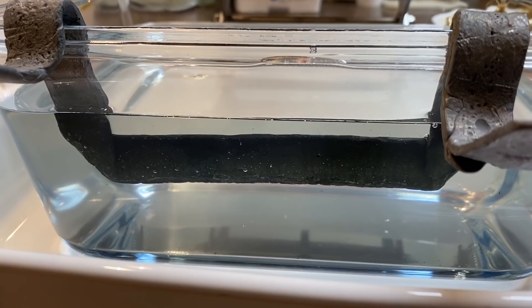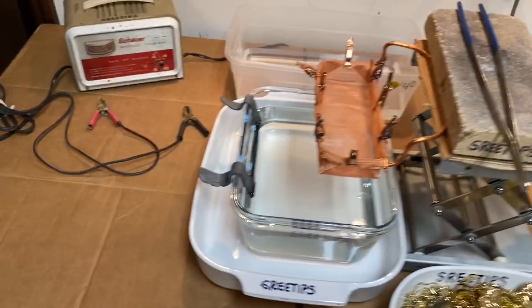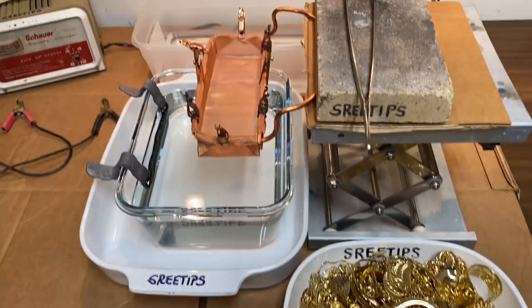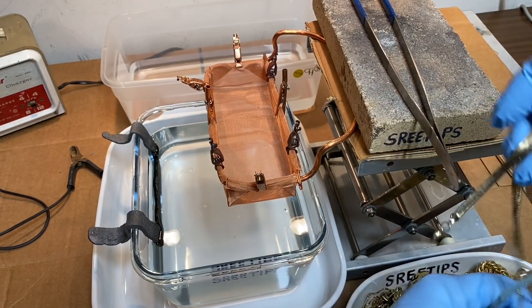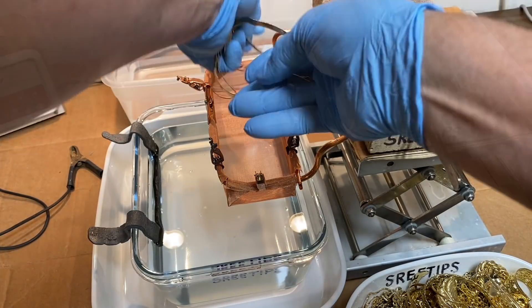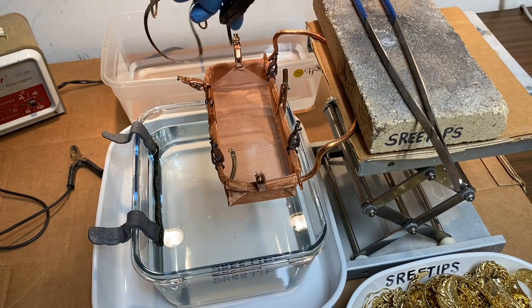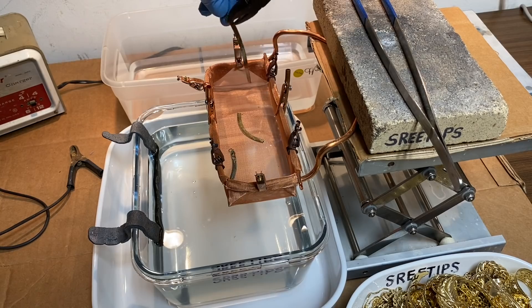I've got the electrolyte just covering the lead bar which is going to be our cathode. Now what I'm going to do is charge the basket with some of our gold plated material here. I need to be careful - I don't want to drop any of it down in the cell. I think this will work better if we cut these pieces; they'll be easier to handle and deal with.